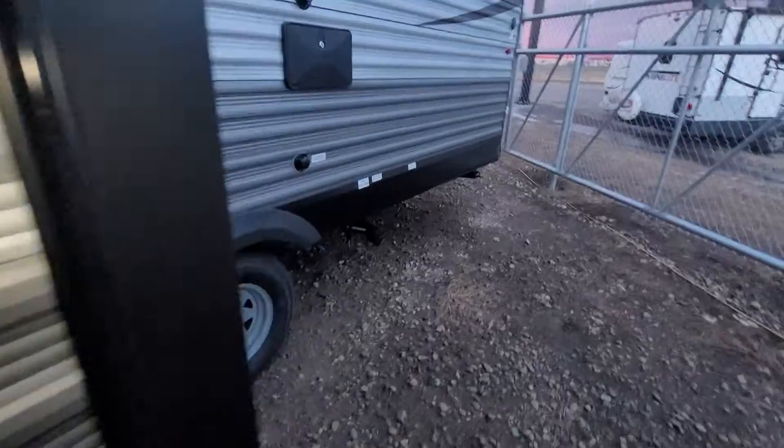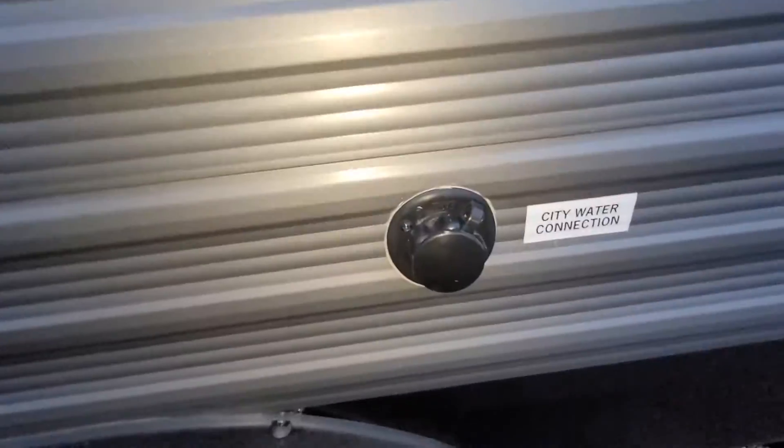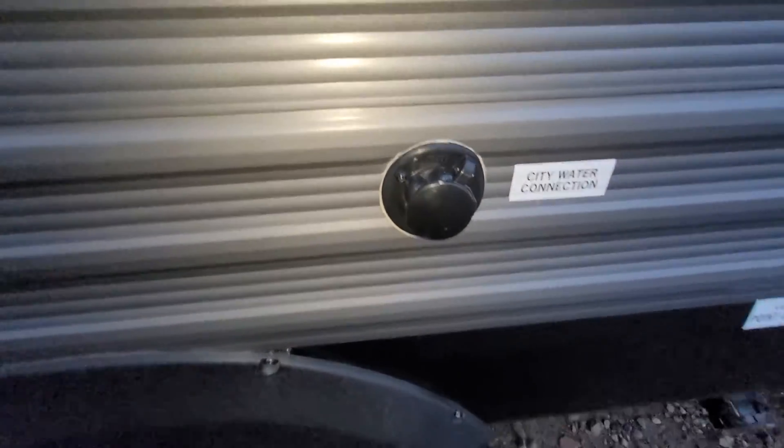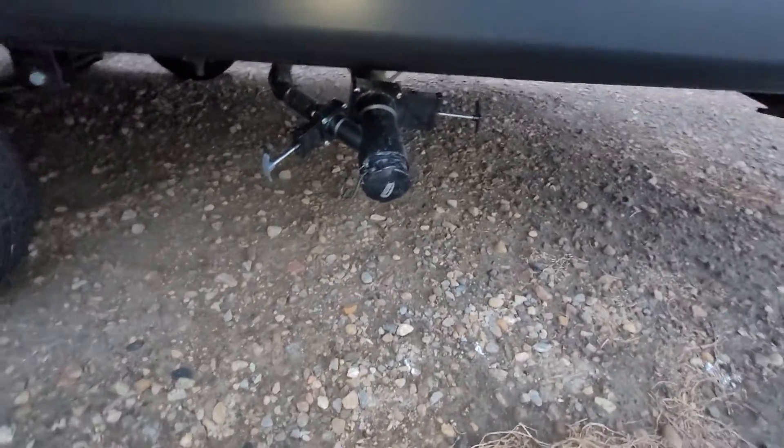Coming into the back, you have an outdoor shower and a black water flush tank, which is fantastic. And then of course your city water connection hookup, and your black water and grey water tank drain there as well.